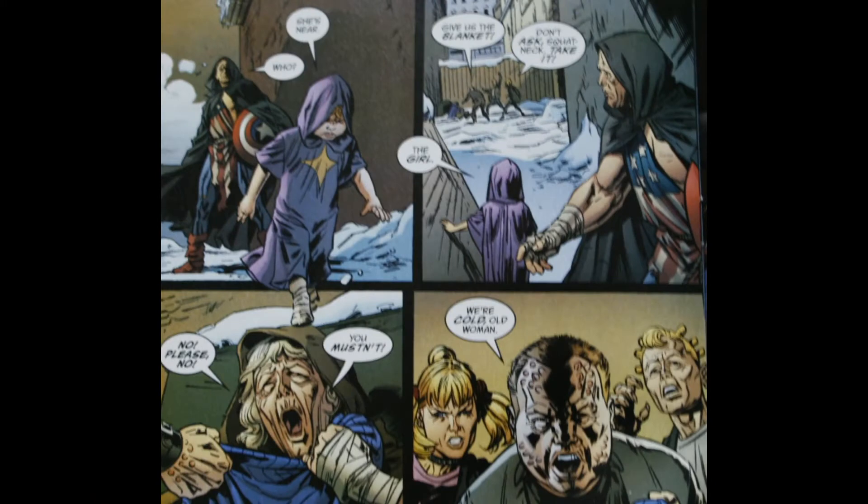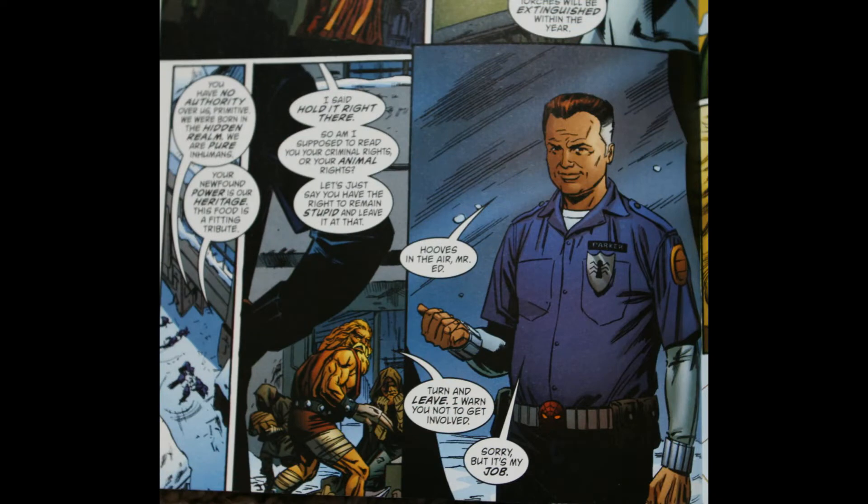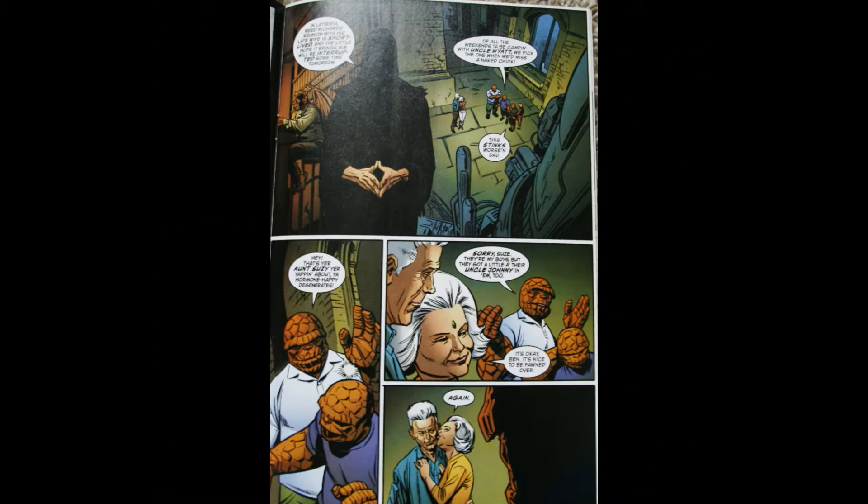You dive in and you see some familiar faces, but they're not too familiar. You've got Captain America who looks really old — the only way you can tell is he's got a shield and a torn American flag. Then it dives in and you see Peter Parker as an old cop who uses his fire powers a little bit. They also mention Reed Richards and his wife Sue Storm, who are also old, and then you've got the Thing and a bunch of other characters.